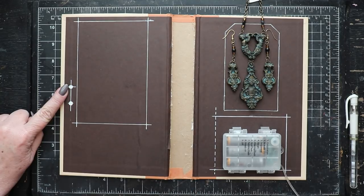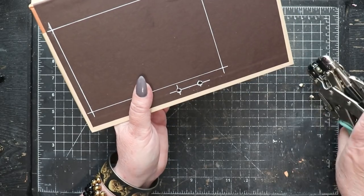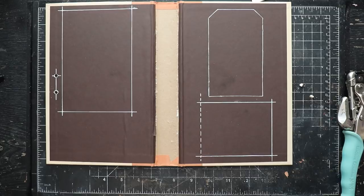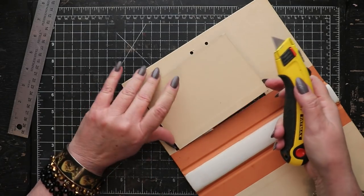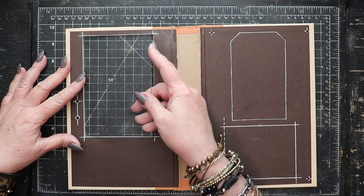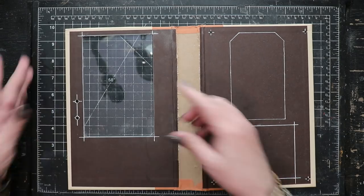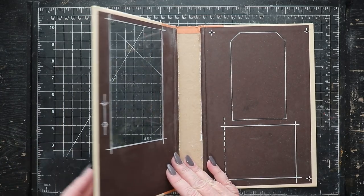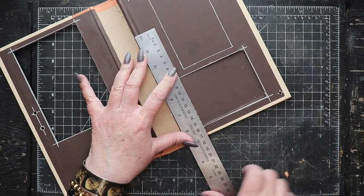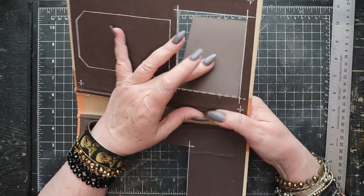I'm punching some holes in the front of the cover to allow me to add the hardware and to add a magnet as well. I've cut out the aperture that will accept the mirrored glass — it's a nice tight fit. I'm scoring along the dotted line in order to create a very primitive hinge mechanism for the secret door that will expose the battery pack.